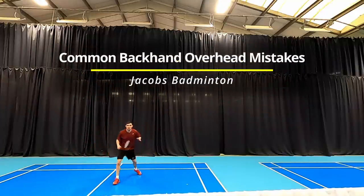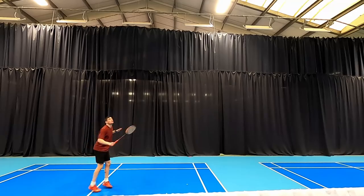Do you want to improve your backhand overhead technique and develop a backhand just like Daryl's? Then stay tuned because we've got some useful tips.